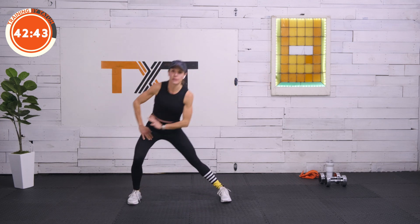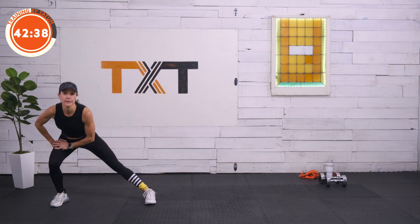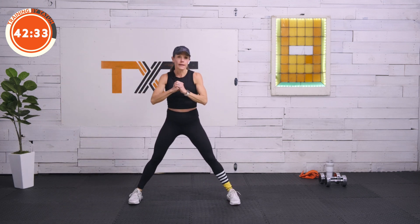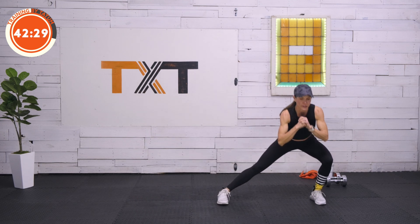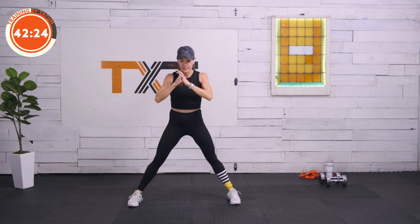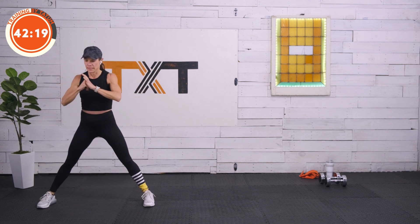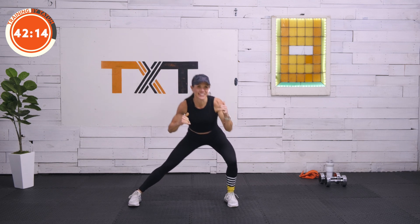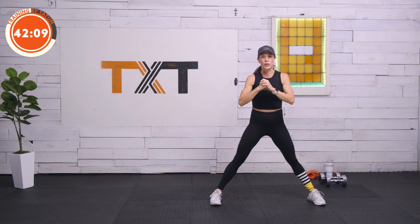All right. Let's step to the right, come back up, step down, bring it in. One more time to the right — up, down, in. Let's go left: step out, up, down, push off, back in. Let's move back to the other side — give it a couple pumps here, then push off back out, and then back the other direction. Warm it up and over.